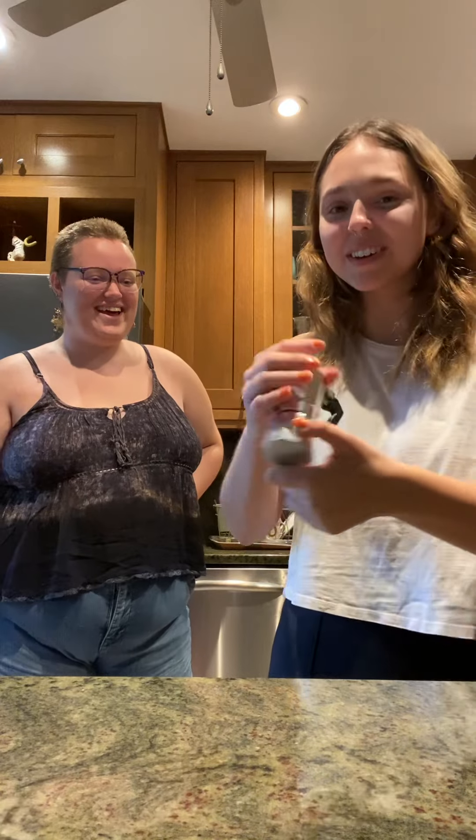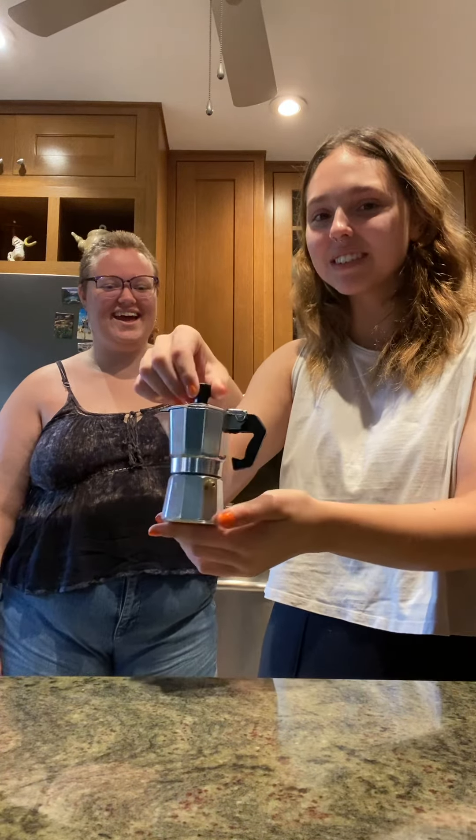Hi Renee. This is Charlotte. I'm Maggie. And we're going to give you a little moka pot tutorial because we heard that you were interested in our little miniature moka pot.